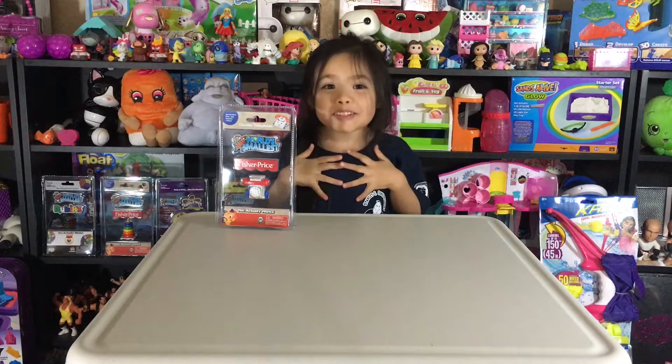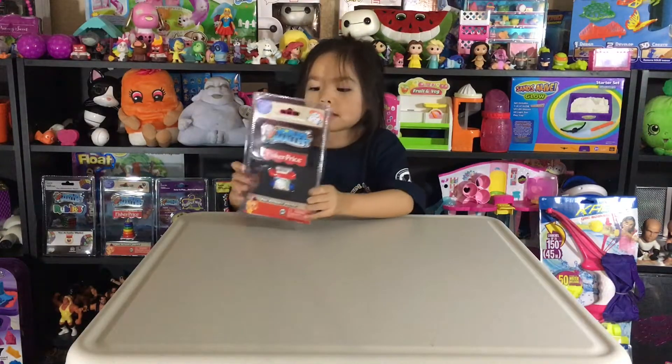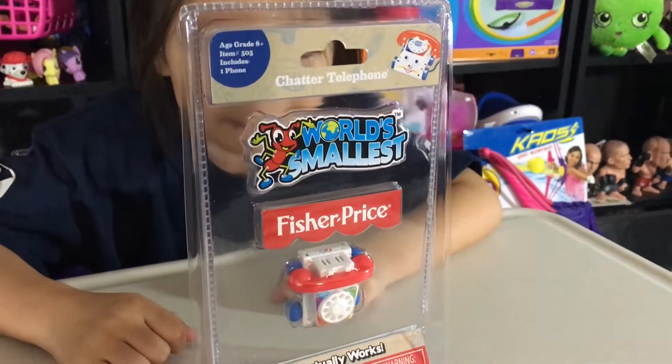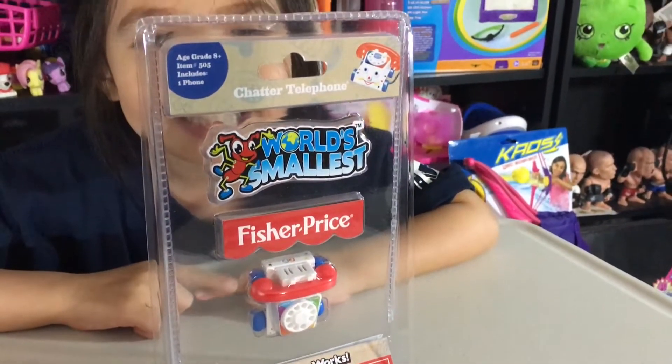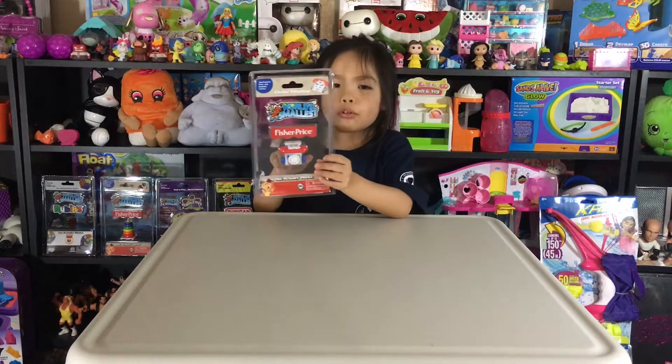Hi guys, my name is Grace. Today I'm going to be opening the smallest Chatter Telephone from Super Impulse. This is a super toy. This kind of looks like the phone from Toy Story 3, but more smaller.